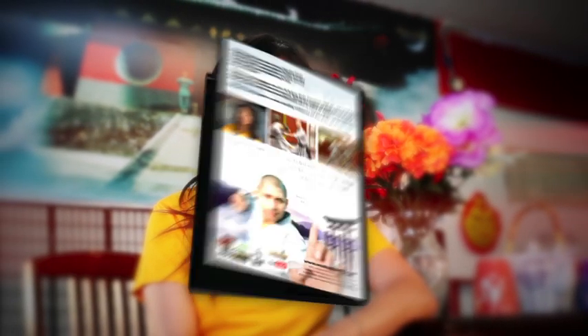The Wushu Shaolin Kung Fu online distance education course is designed for students like you without access to a studio nearby. The program is available on DVD, download on demand, or streaming through our website. With daily practice and a bit of determination, students can earn an official black belt level certificate in Wushu, Shaolin Kung Fu, weapons, Tai Chi, and other forms of Chinese martial arts.